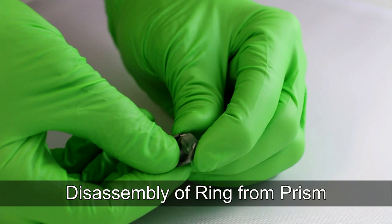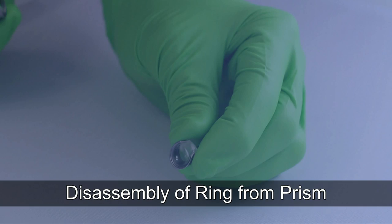To easily disassemble the ring from the prism, first with both hands hold the ring head of the stabilizer, then twist the ring in a counter-clockwise motion. This will properly release the ring from the prism.